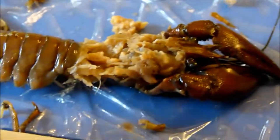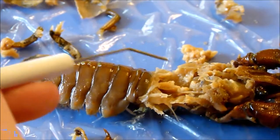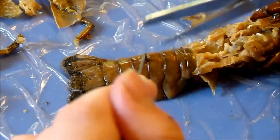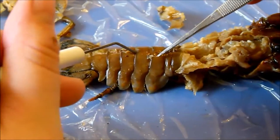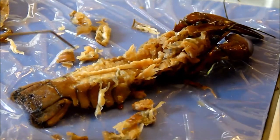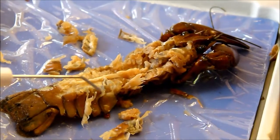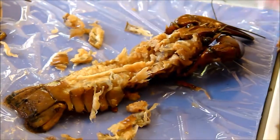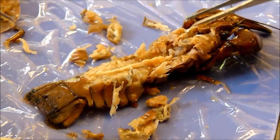Now we cut open the abdomen to reveal the intestine. Cut the dorsal side from the interior end of the intestine — from here to here. Then remove this section as we did the carapace, without ripping things apart this time. Look for a tube that runs its length — that's the intestine. Notice also the abdominal muscles beneath — these are the parts of crayfish, lobster, or shrimp that we eat.